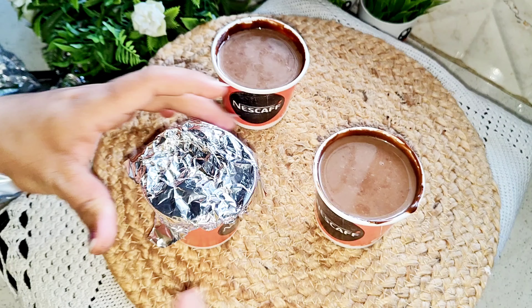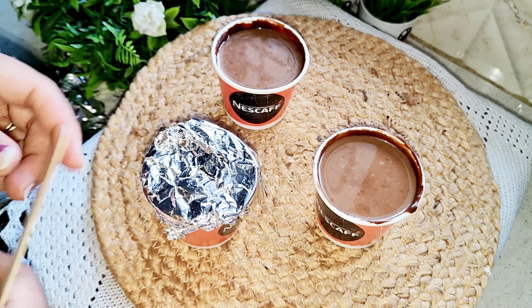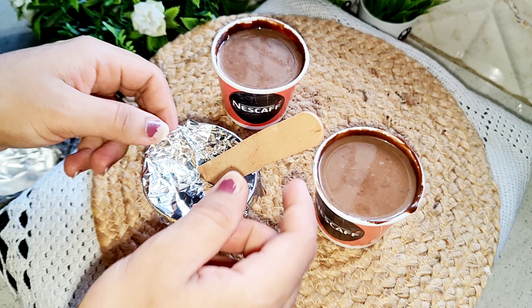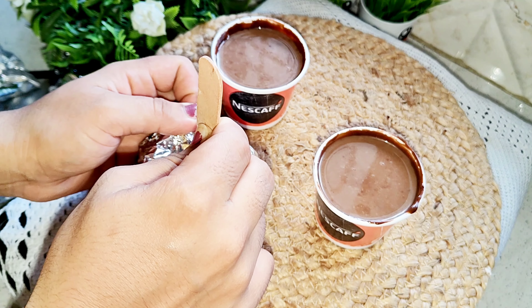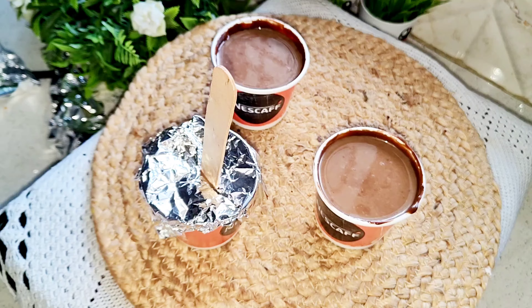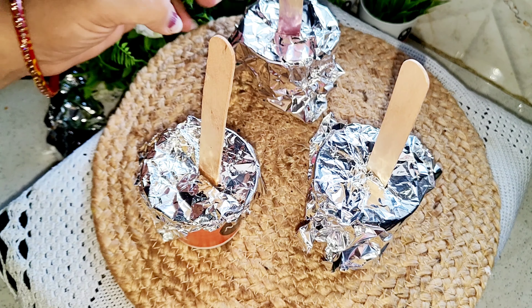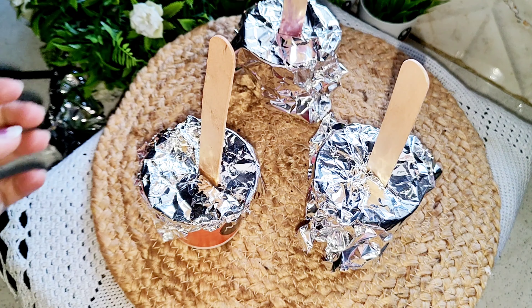I put foil paper on it and added ice cream sticks. We will put it in the fridge. I put it in for 3-4 hours. My stick is going in slowly — no problem, it will go straight. Let's put it in the freezer.